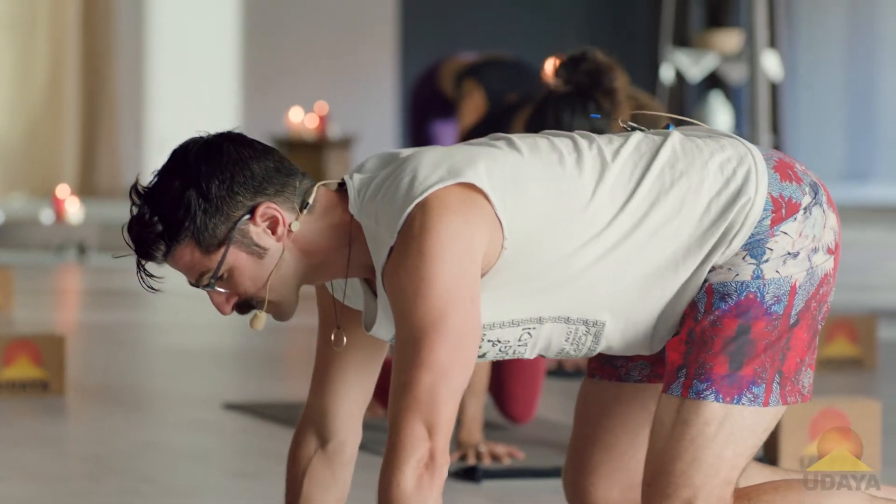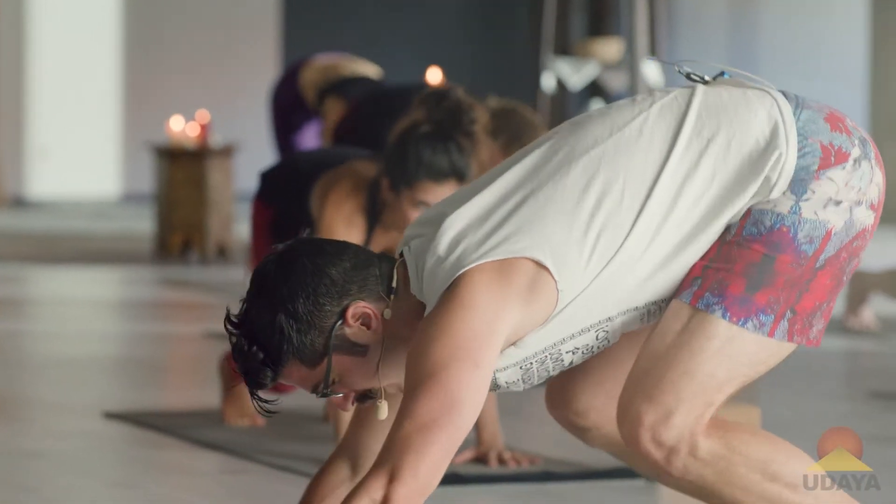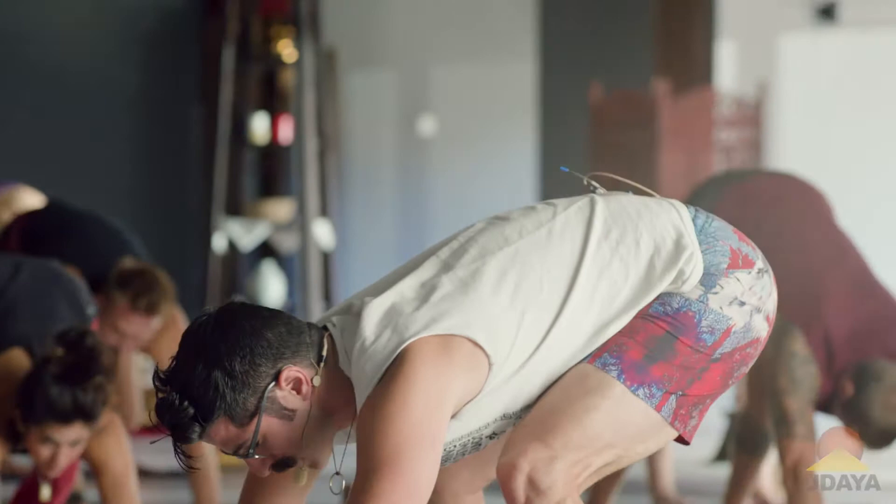Big breath in here. Exhale, slowly pour the weight towards the feet. Walk the hands in if you need to. Come into a malasana.